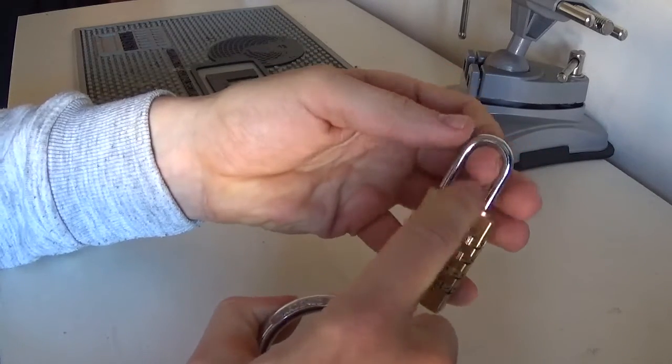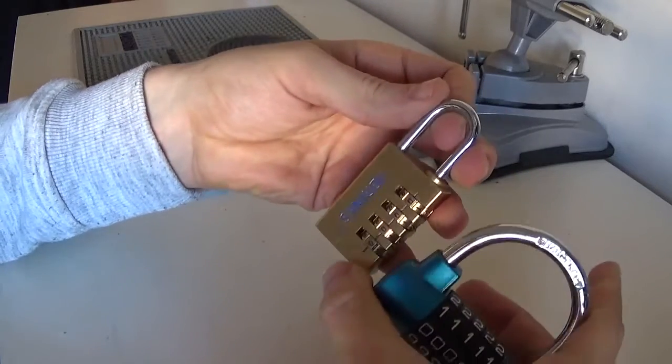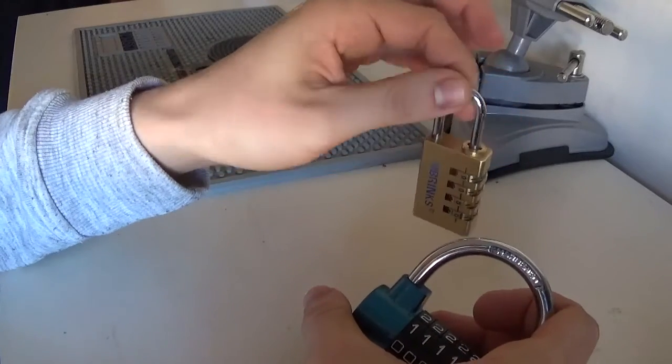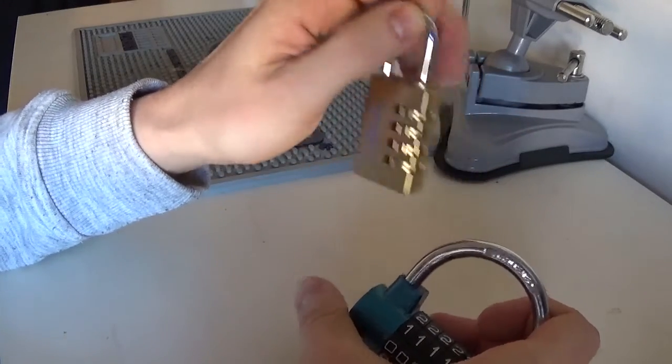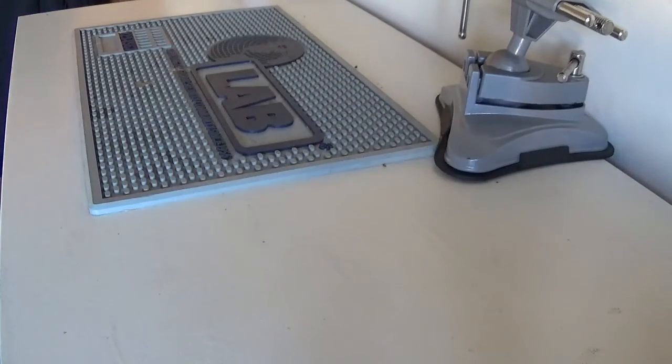Exposed shackles like this are not something I think are useful in most cases today — not secure. You also get combination locks with push buttons, but again still not secure. I don't think they're fit for purpose anymore.